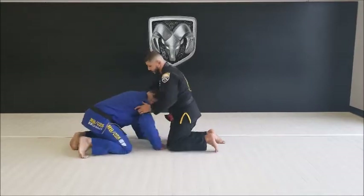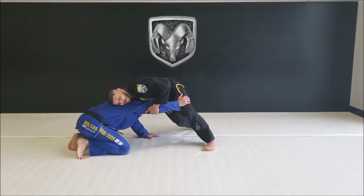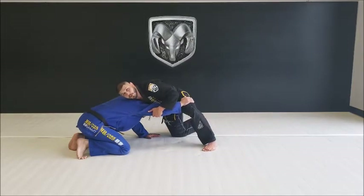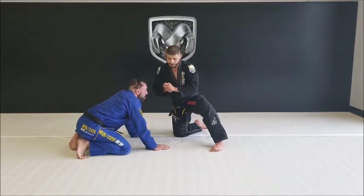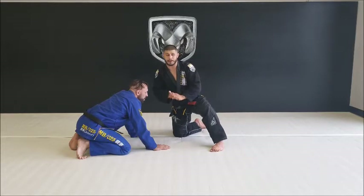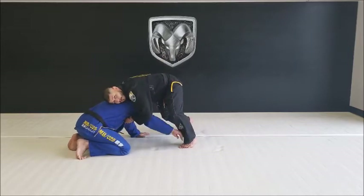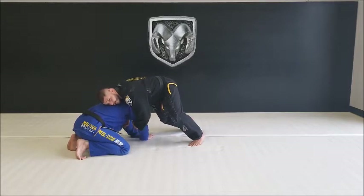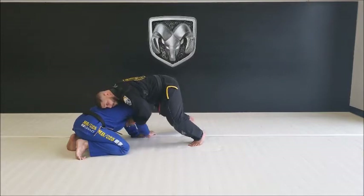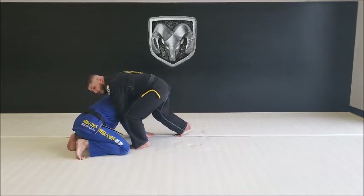From the front headlock, controlling the chin and shoulder here, pulling up on the arm. As I'm in this position, they may be pulling their arm back. At that point I'm going to go to an S-grip, or I can grab a gable grip, depending upon how you feel comfortable — hands here and here. He's pulling the arm back; let him go, lock your hands.